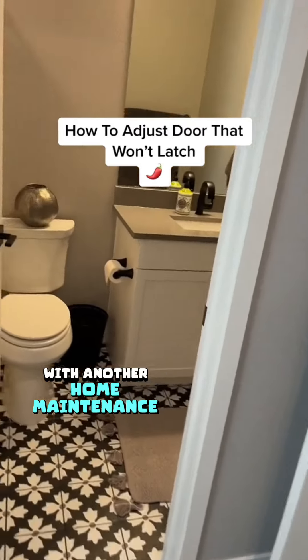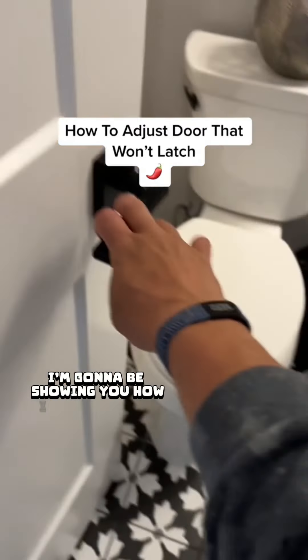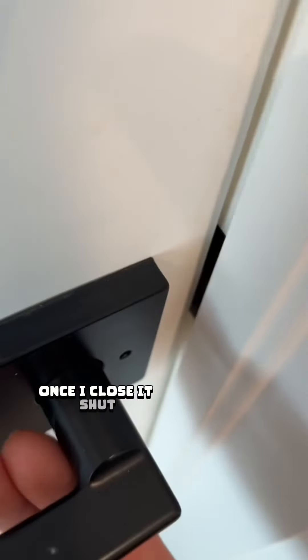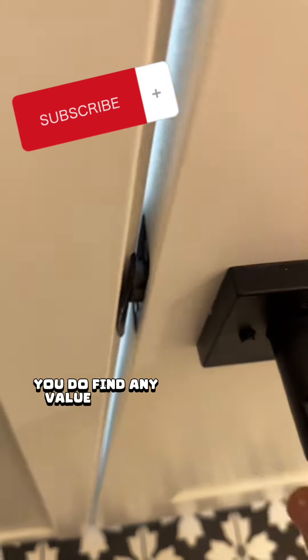Hey guys, it's Talapeño here with another Home Maintenance Tip. On today's project, I'm going to be showing you how I repaired this door that wasn't latching correctly. As you can see right here, once I close it shut, it's not latching on that striker plate. If you do find any value in this video, don't forget to follow and subscribe for more content like this.